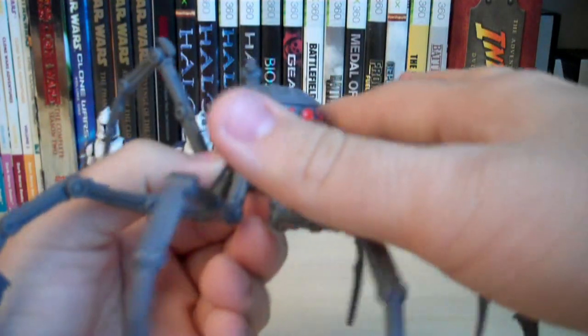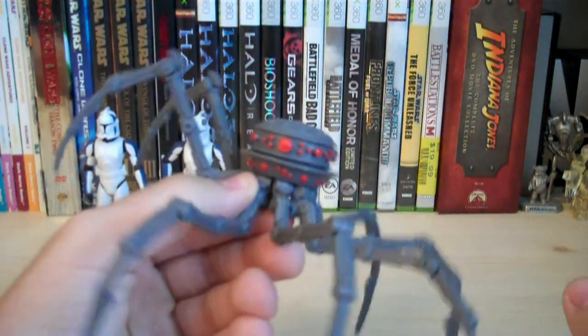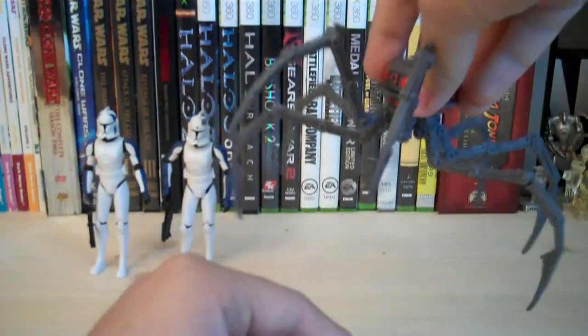The main body of the spider assassin droid has a ton of eyes going around the entire body, each with red paint on them to add a really creepy look.